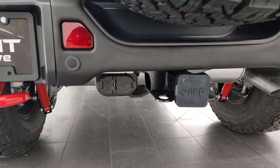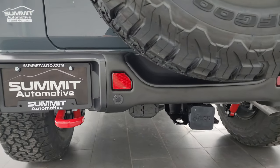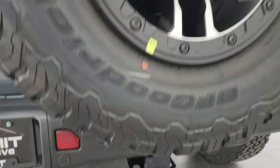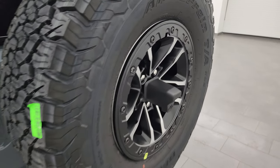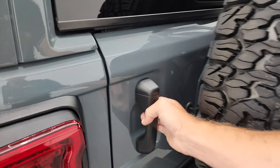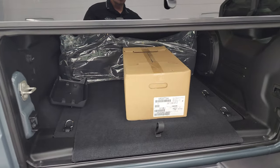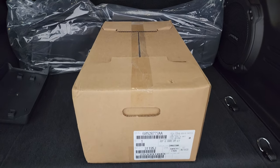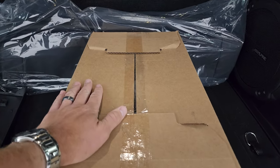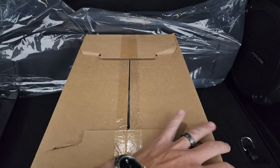Receiver hitch, four-pin and seven-pin wiring, backup parking sensors, reflectors, and backup camera — there's an extension on that as well. The doors-off kit comes in a box, and we really want to do a video on installing those in the future.